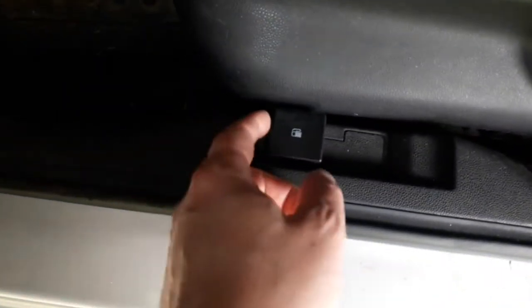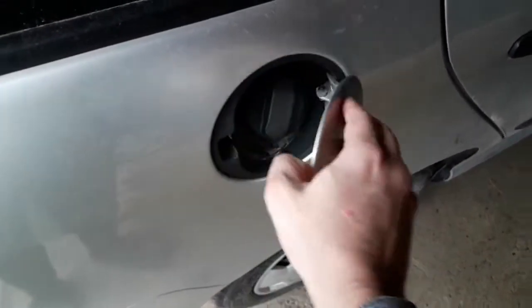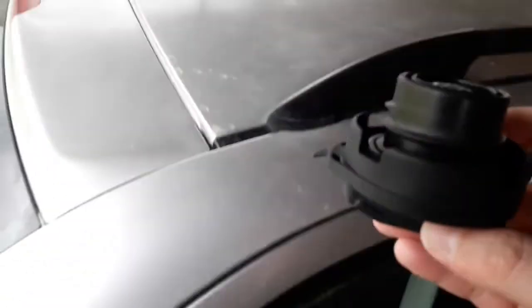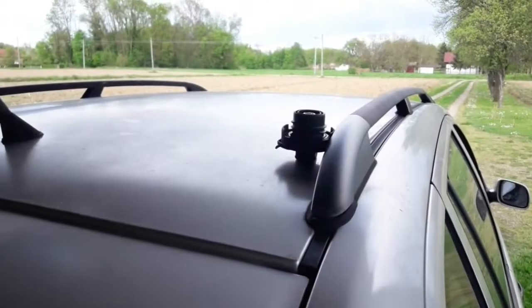Hi everyone and welcome to another video from DespairRepair.com. In this video we'll show you what to do if you lost your gas cap. Although it doesn't seem likely, it's a pretty common mishap that may happen to you sooner or later. If it does, this video should help you.